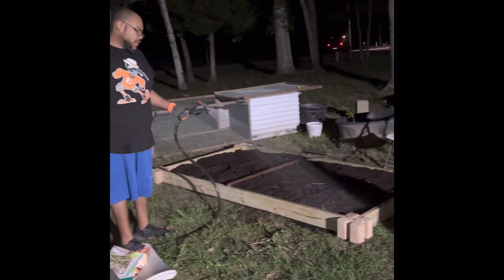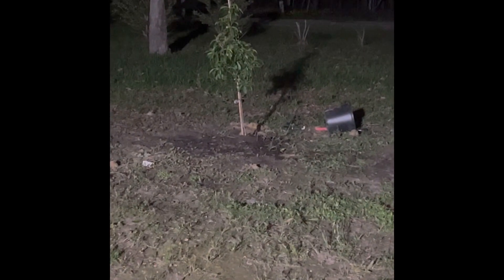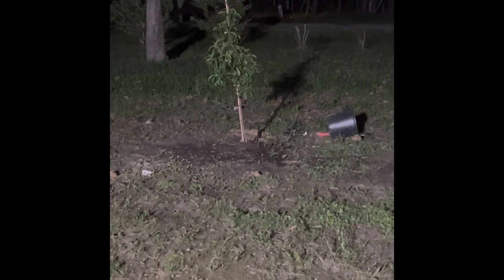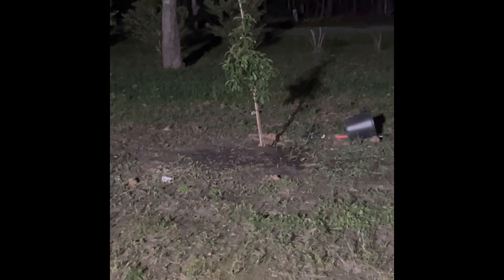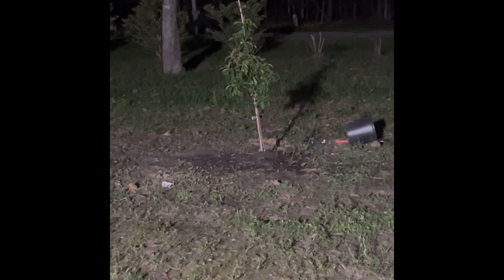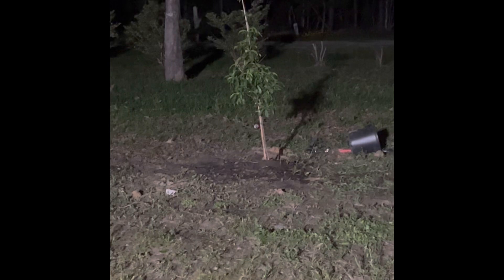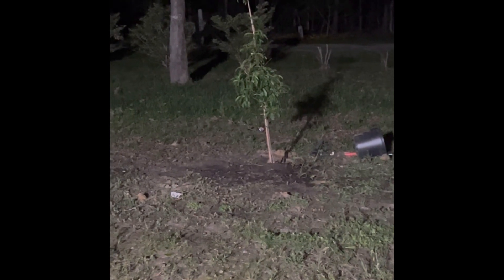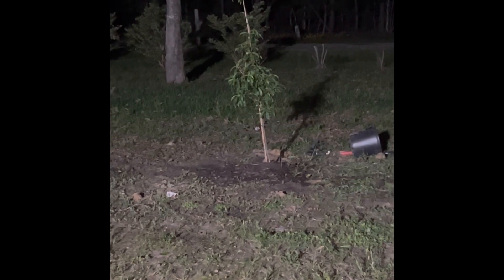That's a peach tree — and yes, we've put our peach tree in the ground. We mostly have clay soil, but you can improve it by mixing organic matter and compost into your clay soil. We're hoping that this peach tree makes it.